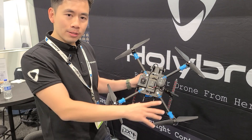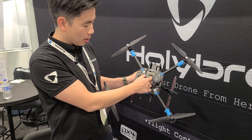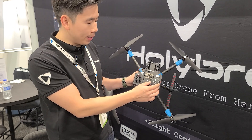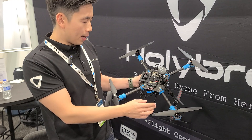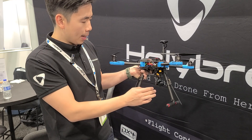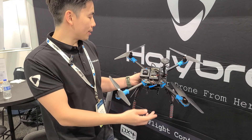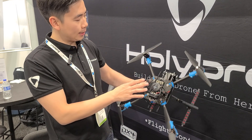This is our X500V2 kit from Holybro. On here you've got the Pixhawk 6X, one of our latest and most advanced autopilot flight controllers. We've got the M8N GPS — a low-cost, affordable GPS — and then a carbon fiber frame, carbon fiber top plate and bottom plate, motors, and injection-molded parts. This whole kit without the front gimbal is around $500.